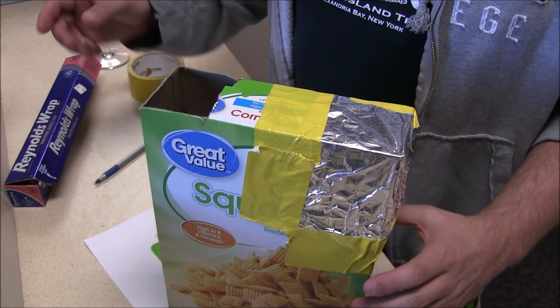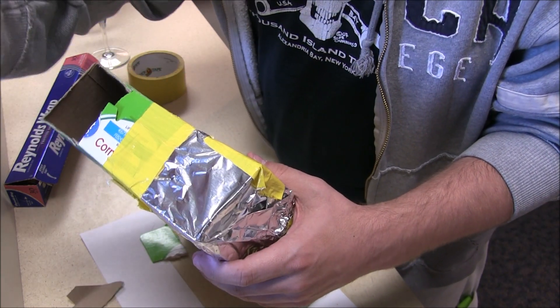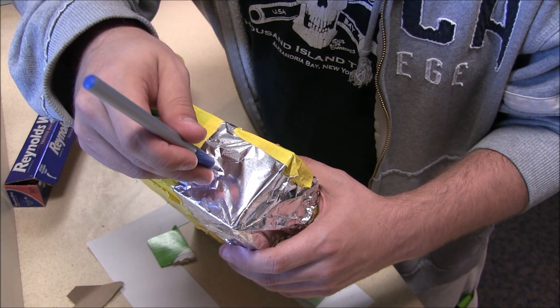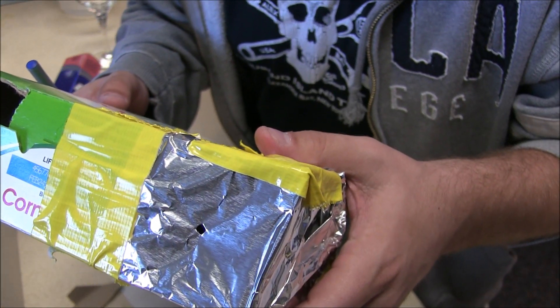The next thing you have to do is just make a little pinhole. It doesn't have to be very big — in fact, the smaller the better. So I'm just going to use a pen and poke a little hole right here. And voila — you can see how small that hole is.